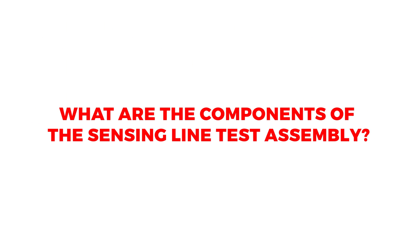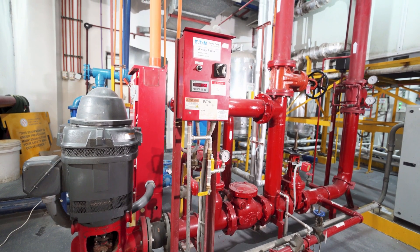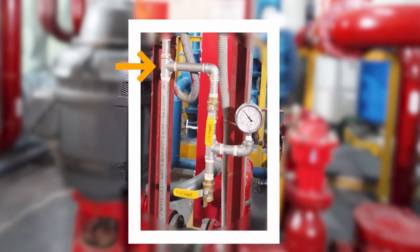What are the components of the sensing line test assembly? The sensing line test assembly shall consist of two inspection test valves attached to the pressure sensing line, which shall consist of a T, a valve, and a second T with a branch plug, which serves as a provision for a gauge and the second valve. Its function is to simulate pressure drop during weekly churn tests and annual performance testing.